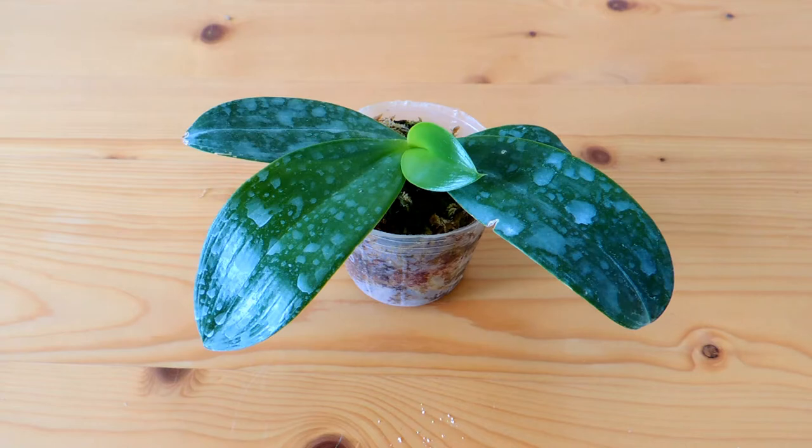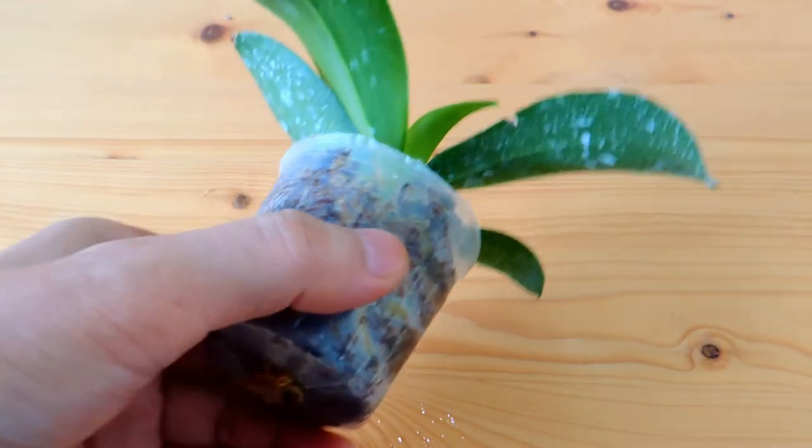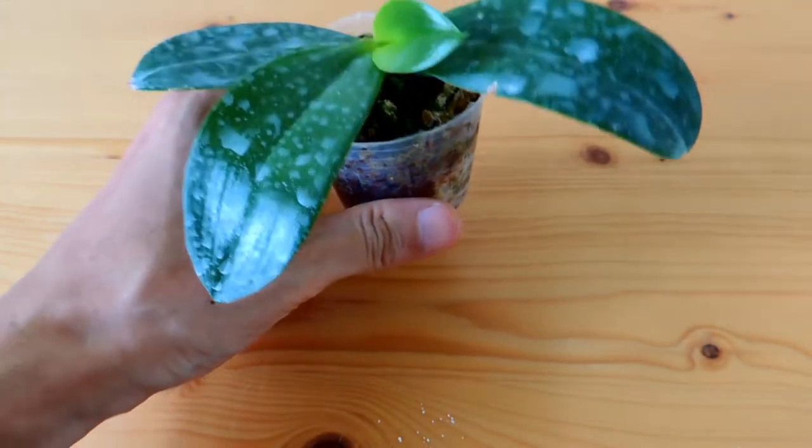Hi everyone, today I'm going to show you a method to keep pests like spider mites and thrips away. Here you can see the white marks on the leaves, also on the back of leaves. This is how I keep the pests away.